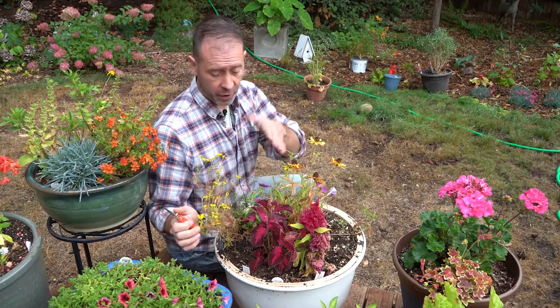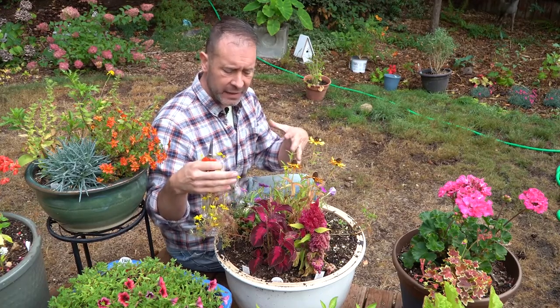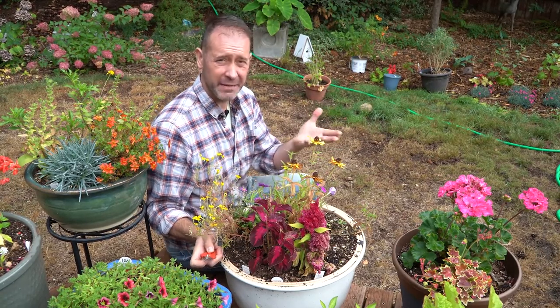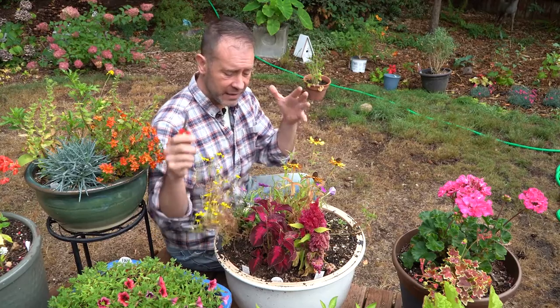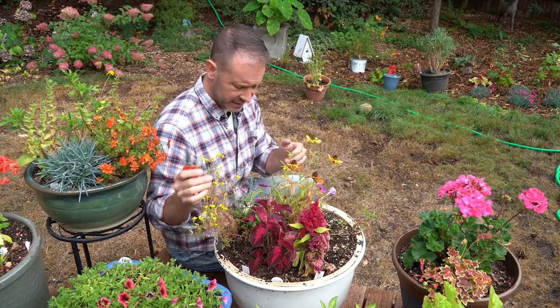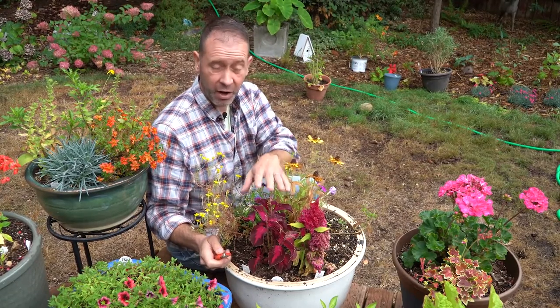Let's get into actually taking some coleus cuttings. The first step is to go look at your plant. Here's our first planter — we've got our coleus plant right here, planted in amongst a bunch of other plants, kind of tight. It grew okay, but because of how tight we have it and some of the intense heat we've had out here in the Pacific Northwest — we're in zone 8B — we've had some really intense summer heat. Most of these plants just took that intensity and it hurt their growth, including our coleus plants.